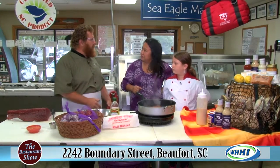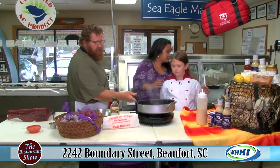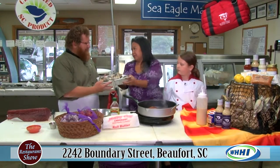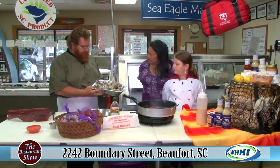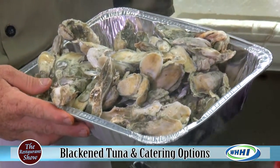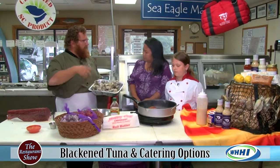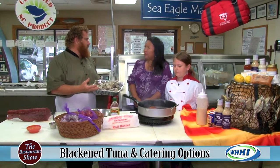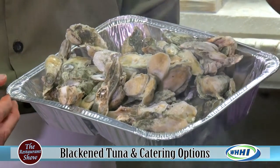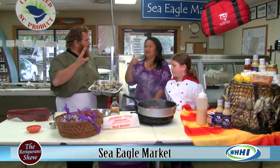And of course, oyster roast — probably the most popular thing we do. Local clusters, fire roasted or steamed. On a fire roast versus steam: we have a rotisserie and we use wood, cooked the old-fashioned way — everybody cooked over wood when I grew up, so you get a little smoky flavor. Ours is the Southern Pride rotisserie, so you're getting an even cook. The steam is obviously just cooked in water.